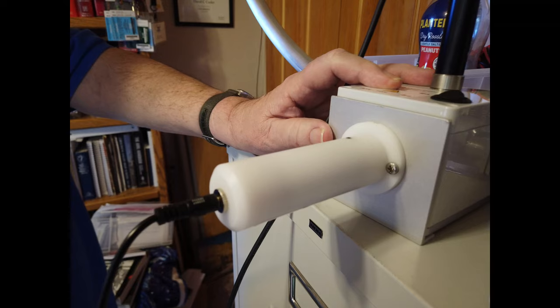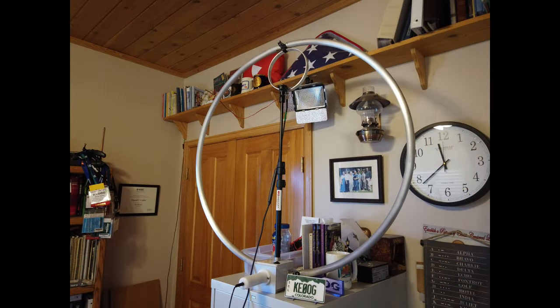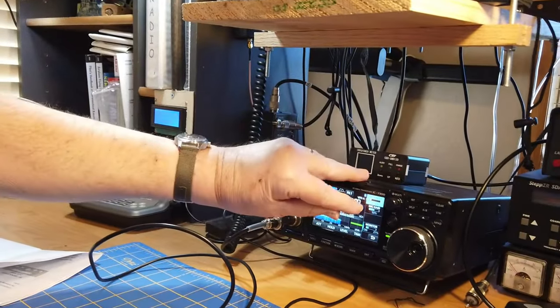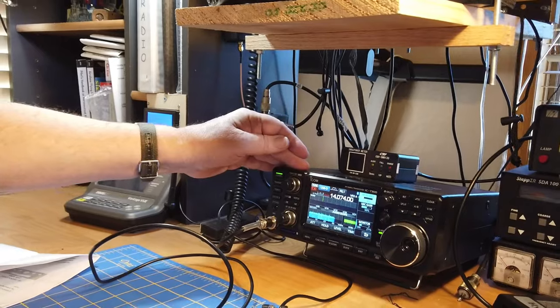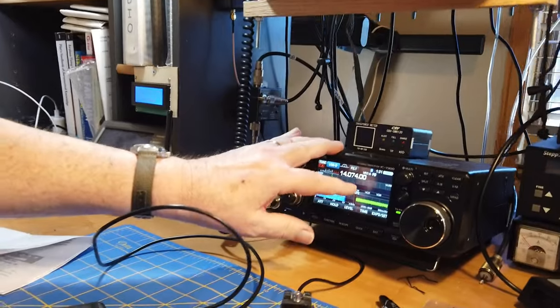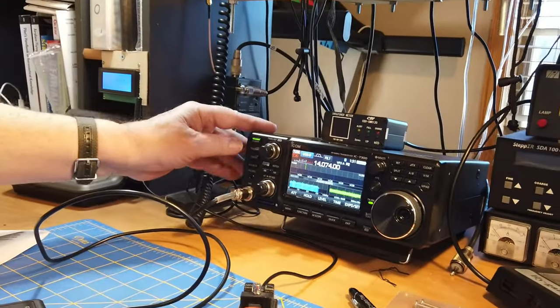The automatic tuner is put on by taking off the knob and putting the tuner in its place — I'll show you how that's done. We're going to invert this video a little bit: I'll show you how it works, and then show the components and how they fit together. Right now I have the antenna on top of the filing cabinet, and I'm over here with my ICOM IC7300 set to 5-6 watts — definitely a QRP power level. We are tuned on the FT8 frequency.